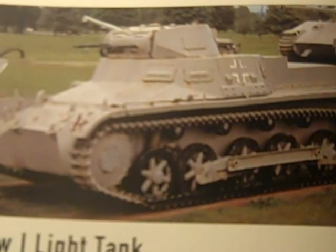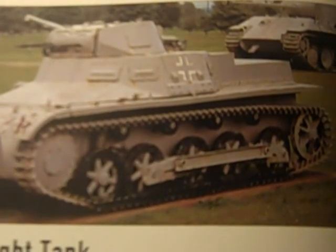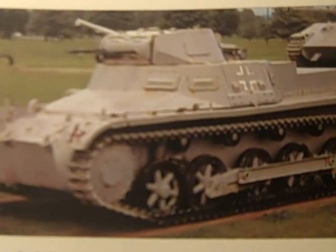Some versions of the Model B had an odd-looking cable-operated arm which could drop a demolition charge over the rear end of the tank. This could be placed near obstacles and then set off remotely.